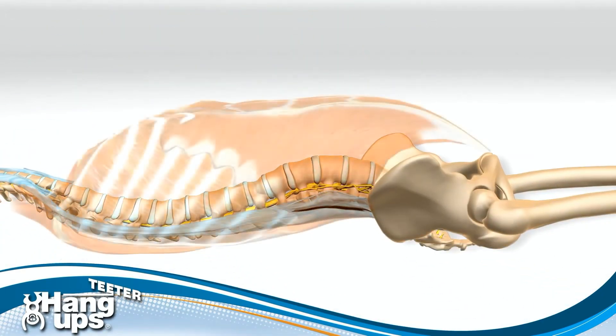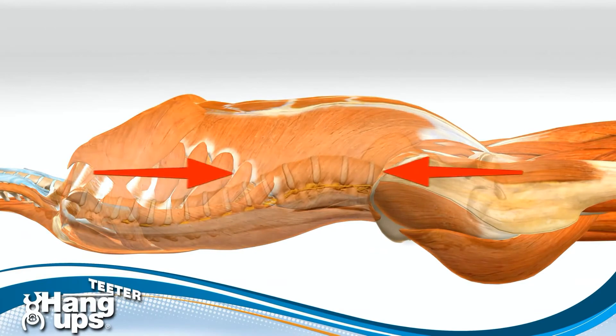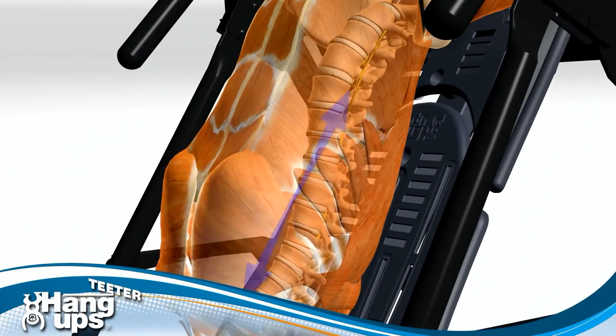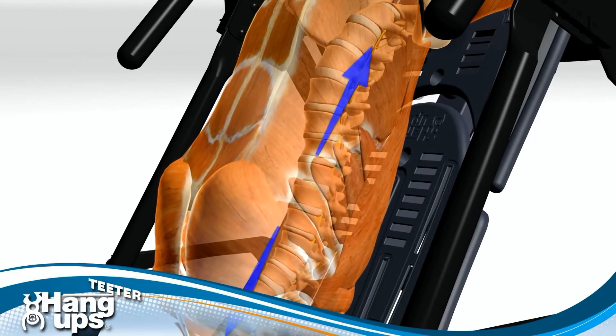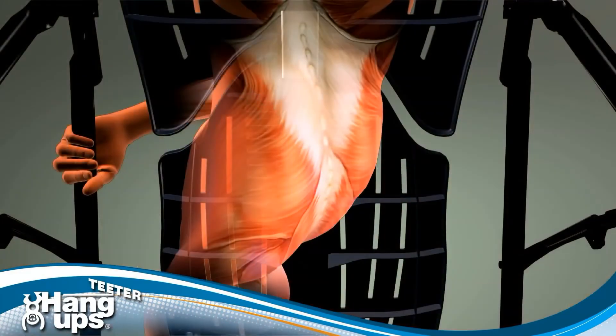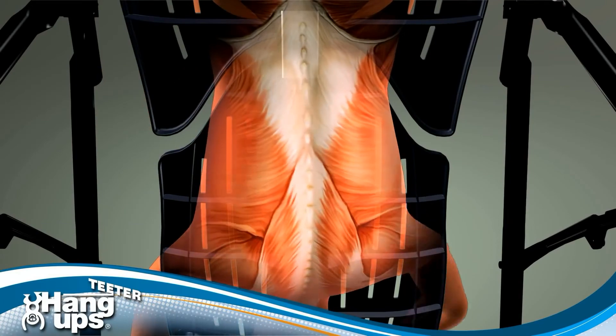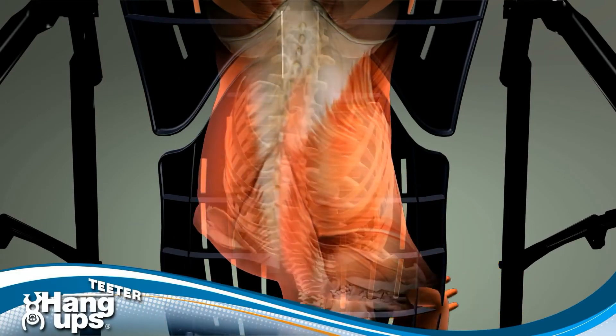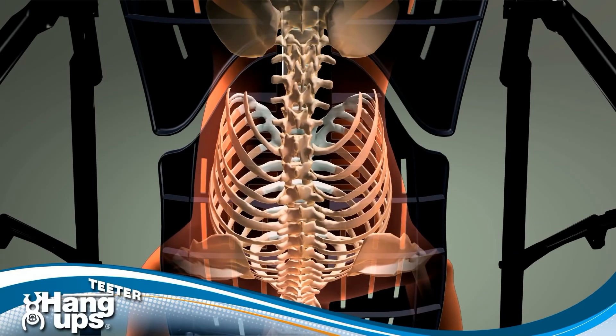That's because the last 25% is not caused by gravity — it's caused by the construction of the spine. Hundreds of ligaments and 140 muscles in four layers stabilize the spine, but they also hold it in compression like a lot of rubber bands. The only way to bring the disc pressure to at or near zero is to pull enough traction to overcome those rubber bands. This study indicated that was a really big number — approximately 60% of your body weight.